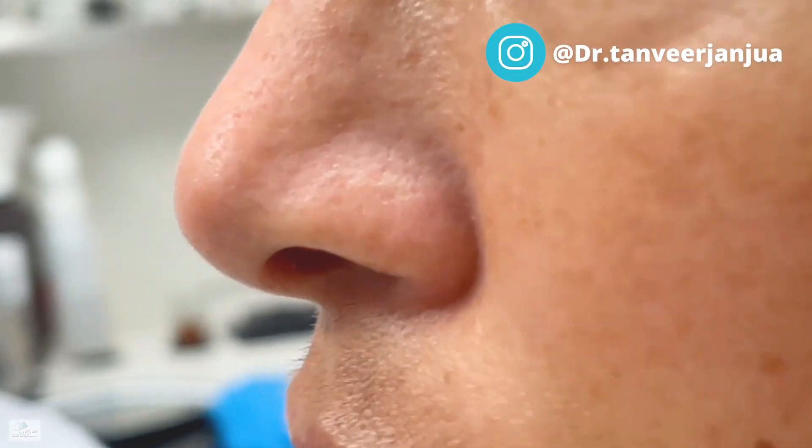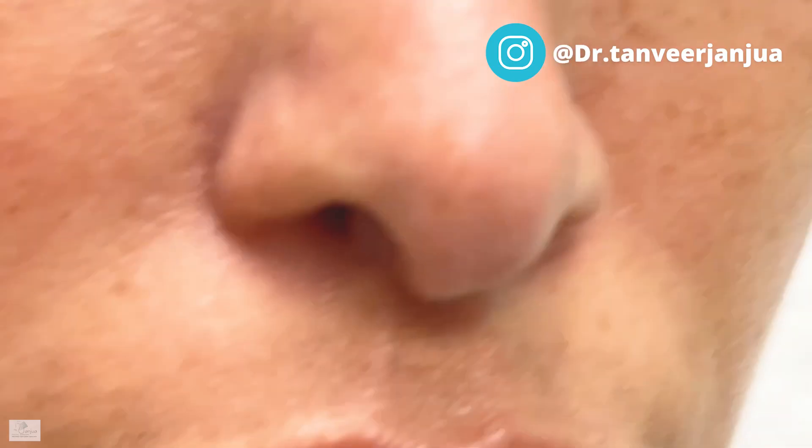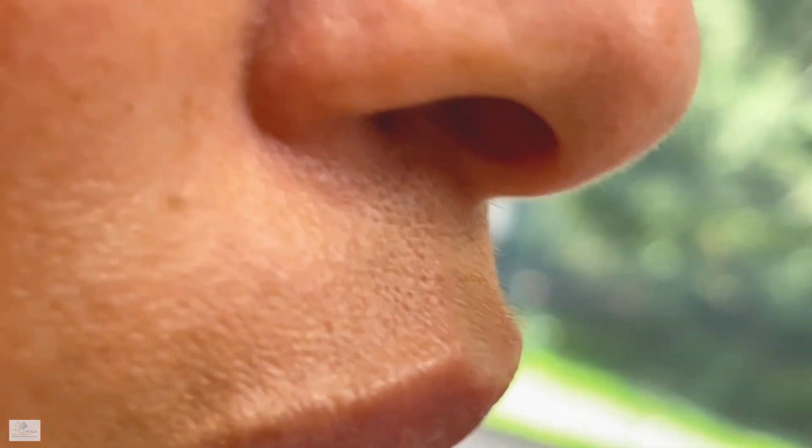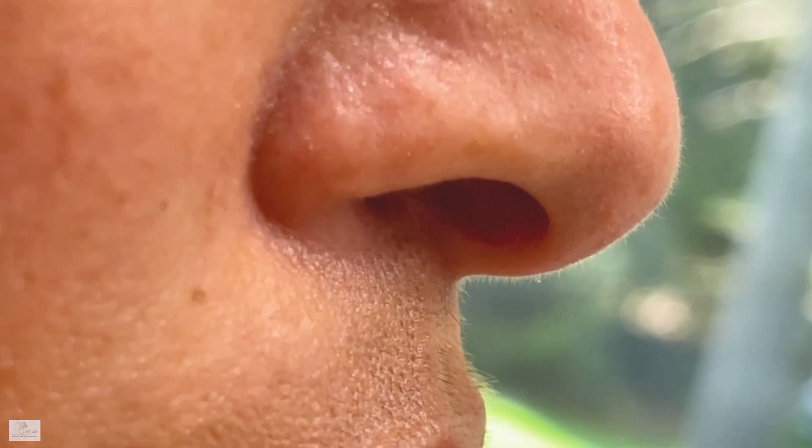I can't show you the whole face but you get the picture. Let's go from here to the other side — you can see it's almost worse on this side. So let's go ahead and do it.